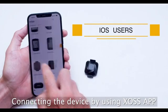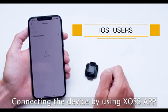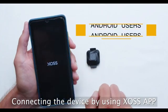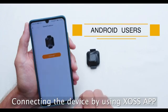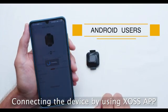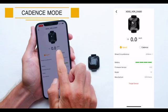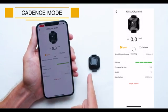Now grab your phone and turn on the Bluetooth. Open the XOSS app and find the Vortex icon. Remember, you cannot connect the Vortex via your phone's standard Bluetooth menu. You also use the XOSS app to switch between speed and cadence modes.